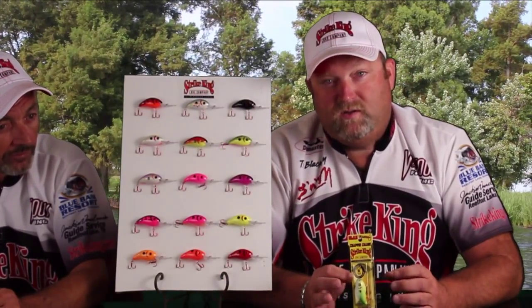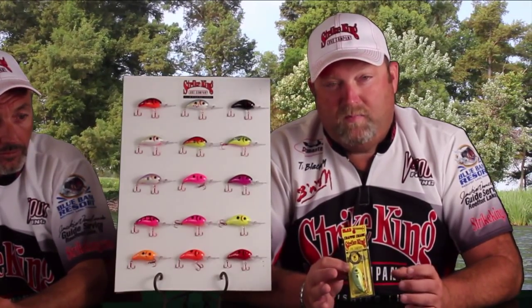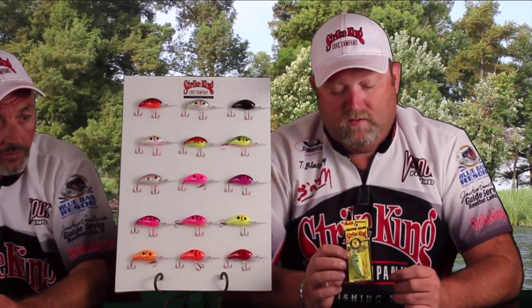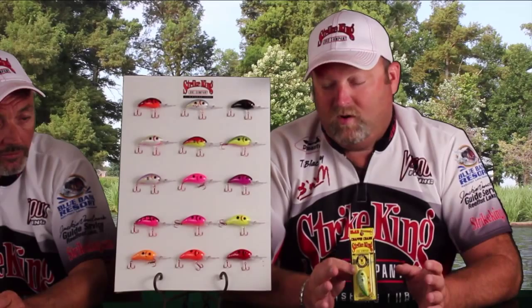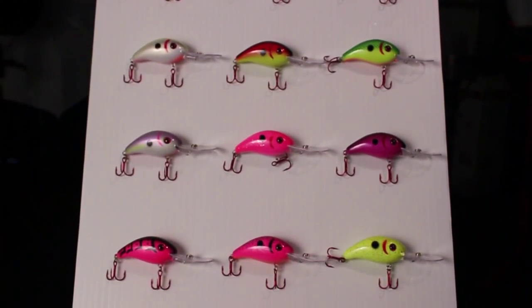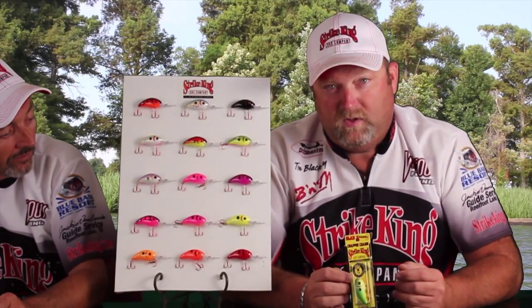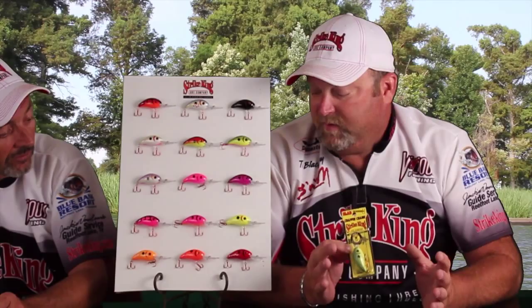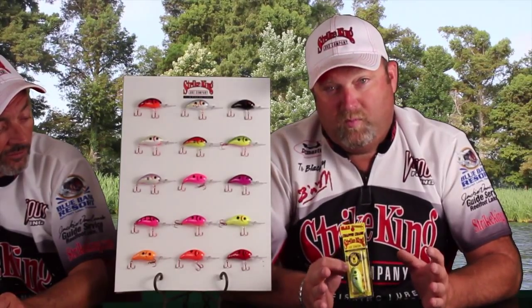Strike King's been in the crankbait business for a long time, but last year they came out with these Slab Hammer Crappie crankbaits. This year they introduced the new Series 3XD and also a lot of different colors. You can see by our board here there are 15 different colors — some bright, some not so bright, some for muddy water, some for less dingy water — they have every angle covered for the colors you're going to need to catch crappie while pulling or pushing your crankbaits.